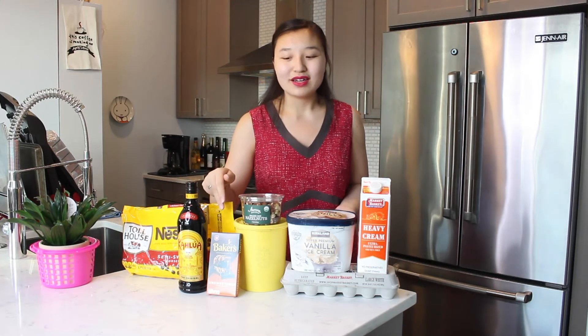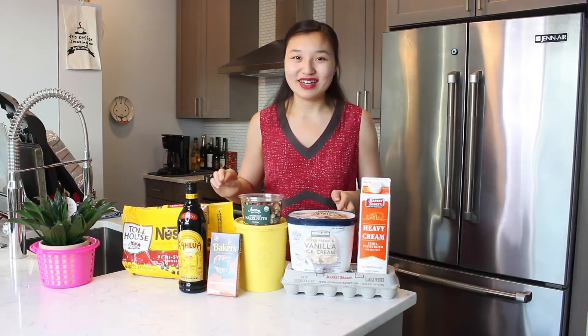For this recipe we will be using semi-sweet chocolate, Kahlua, unsweetened baker's chocolate, some hazelnuts, sugar, vanilla ice cream — I have the Kirkland brand, so far the best store-bought vanilla ice cream — eggs, and some heavy cream.